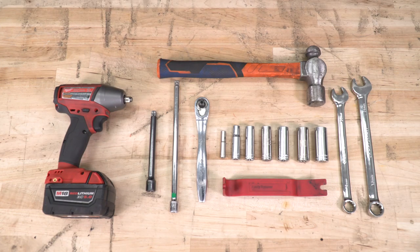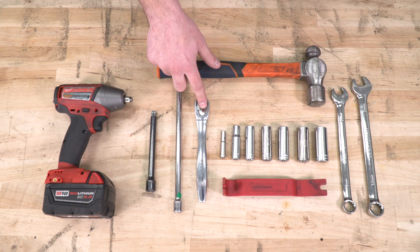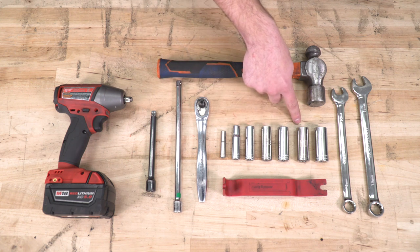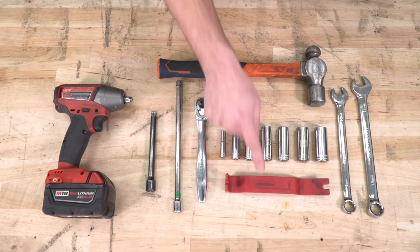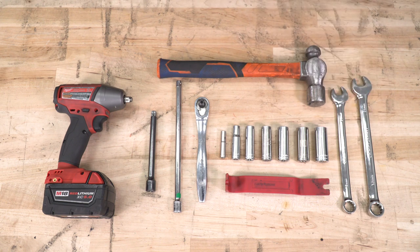Tools used in this install include an impact gun, extensions, a 3/8 ratchet, 7, 10, 13, 15, 16, 18, and 19-millimeter deep sockets, a panel removal tool, a hammer, a 16-millimeter wrench, and an 18-millimeter wrench.